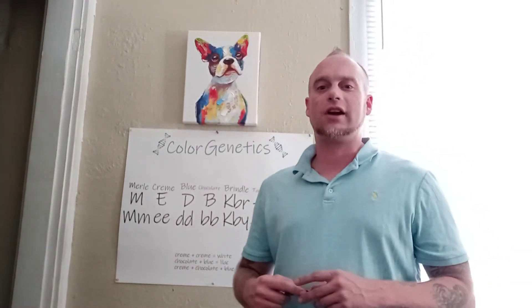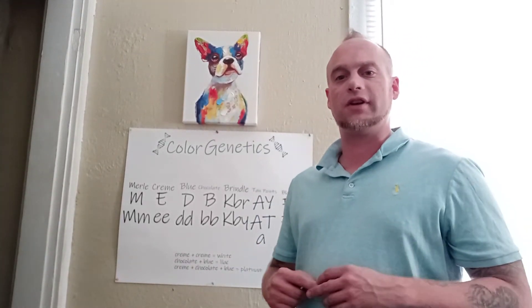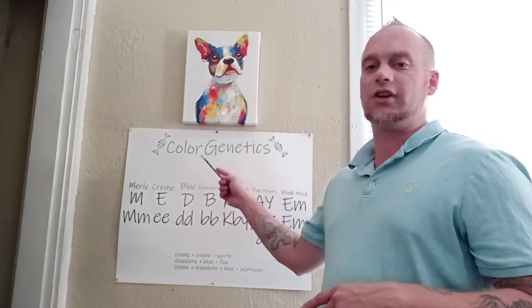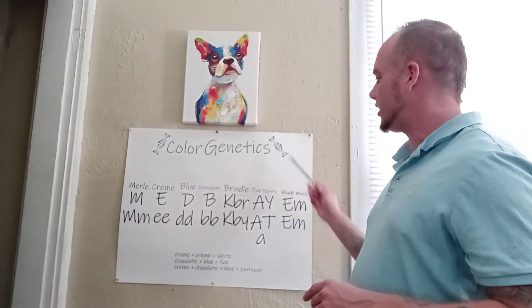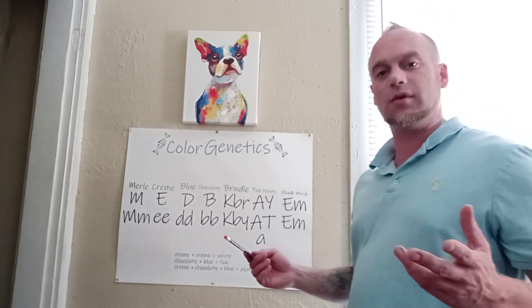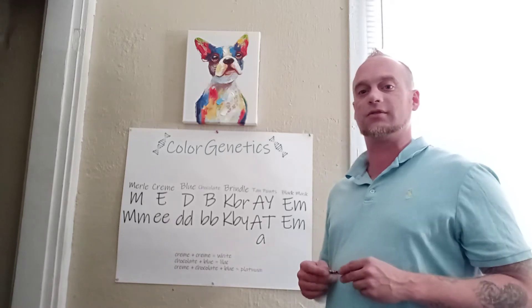Hey guys, it's Kenny here with Ironhead Bulldogs with another helpful video for all you breeders. This video is specifically on color genetics, and what I've got here is a nice color genetics chart for you guys to go over. Grab your pen and pad — I hope this helps you out, so let's take some notes.